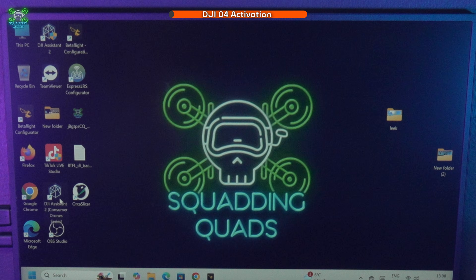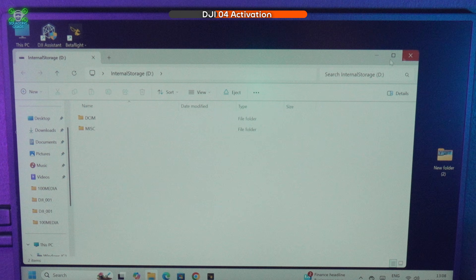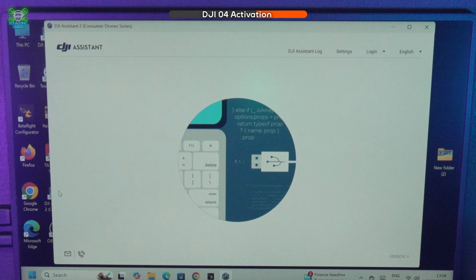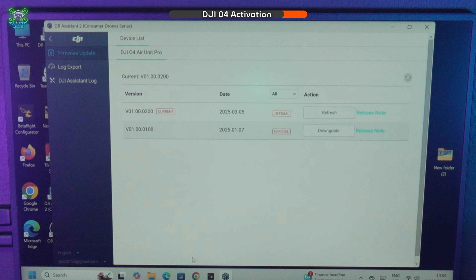Now we'll grab the lipo, plug it in, and open DJI Assistant 2 — Consumer Drones. We plug the USB into the O4 Pro, not the flight controller. That'll pop up and show any recorded videos — it's a brand new drone so there are none. Because we've updated the firmware it should give us the activation prompt for the O4 Air Unit Pro, but it still isn't doing so, which may suggest GapRC have already activated it.